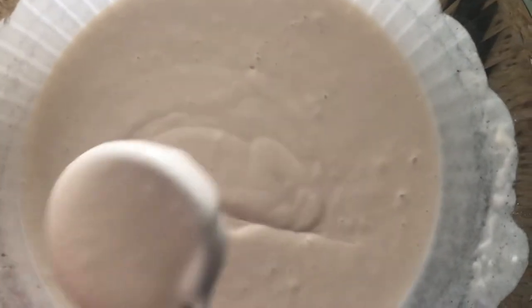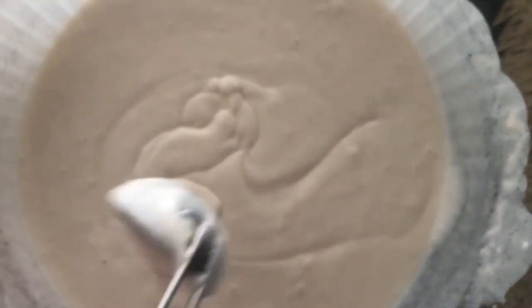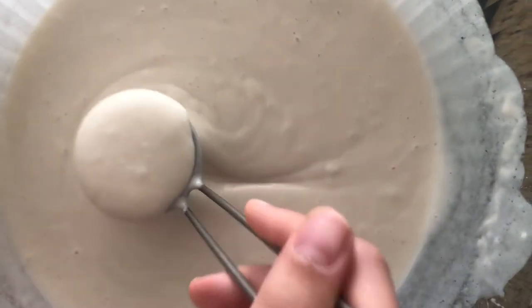I already combined the ingredients, then I let it sit for five minutes. Now you need to heat a non-stick pan or griddle over medium-high heat, and coat the surface with cooking spray or brush with vegetable oil. I already did all that, so three, two, one.